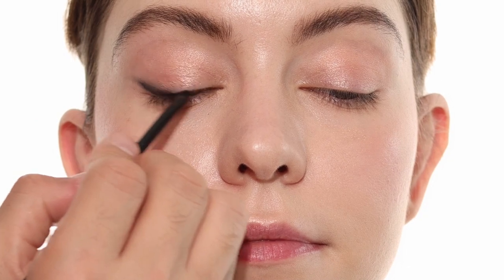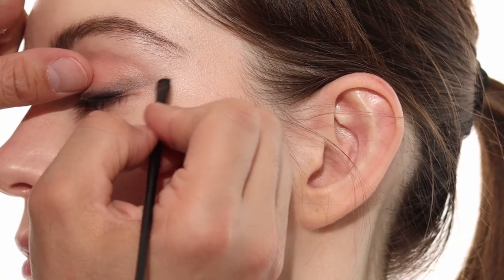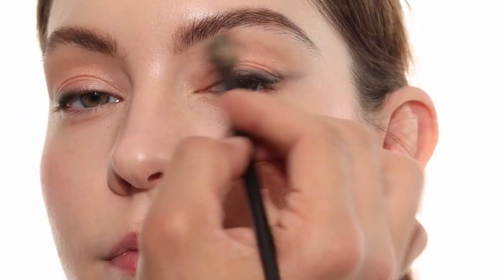I'm just using the brush, and because it's a Kohl pencil I have time to kind of move it around. I'm only applying liner to the top lid on the outside half of the eye, and then I'll do the same thing on the other side, then a little bit of bronzer just to fill in the rest of the crease.